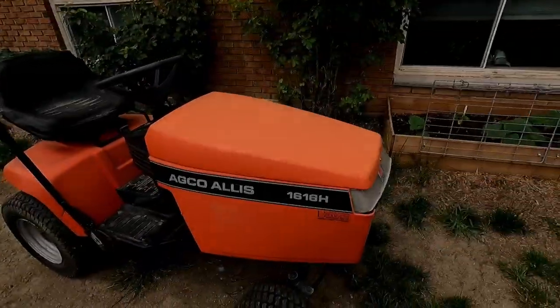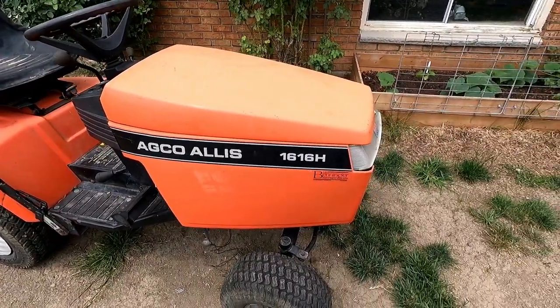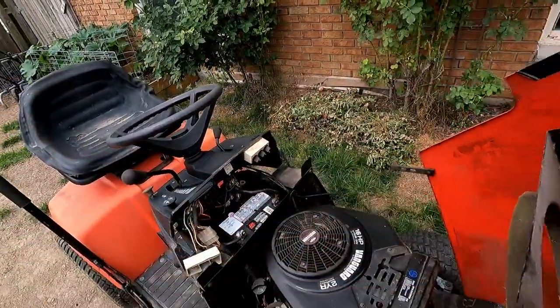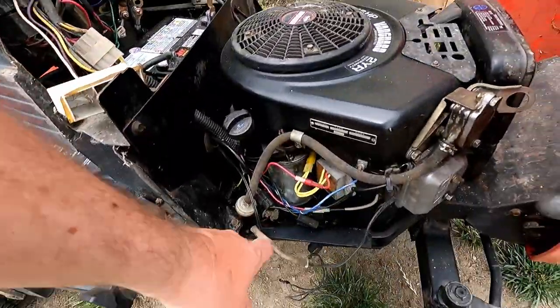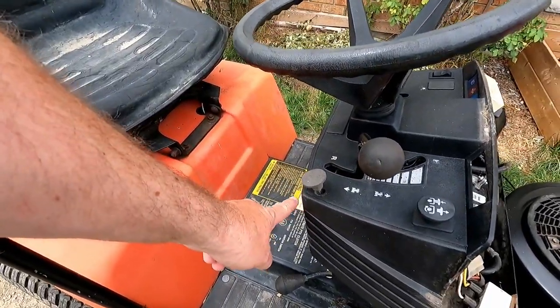It has been a while since we've been on old Alice here. That's the AGCO Alice 1616H. If you recall, we got it running — we replaced the coil, put a battery in, and put a new gear on the starter — and it still does not want to start.